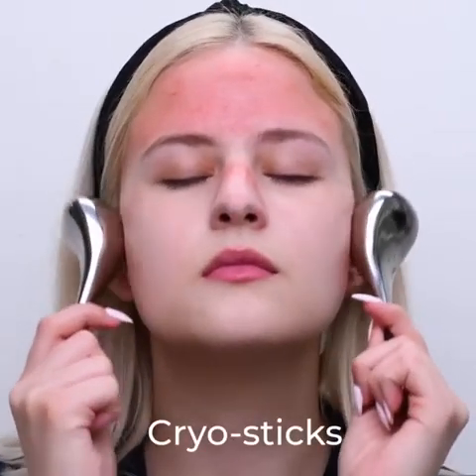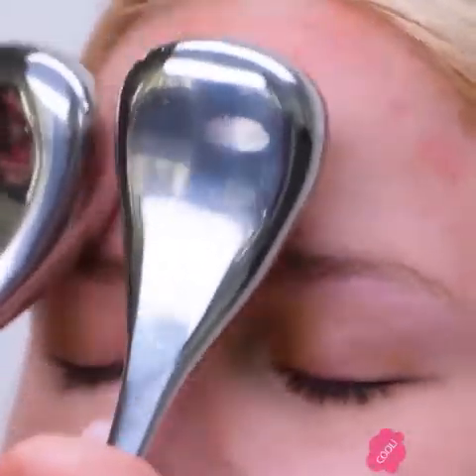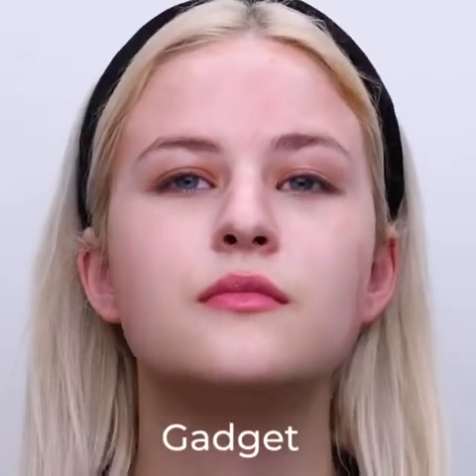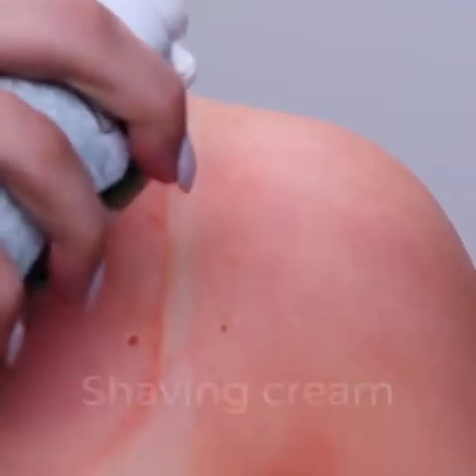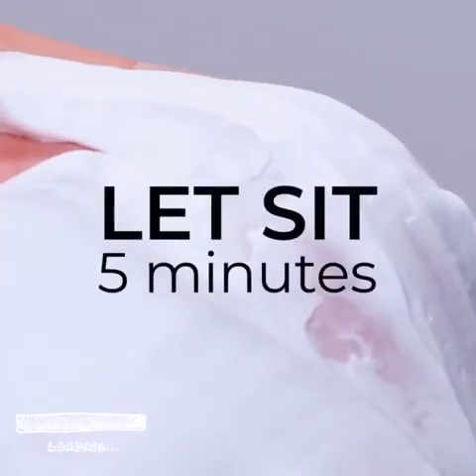Got that annoying sunburn? Well, that is not fun. This tool soothes the skin and leaves a great finish. Have you ever thought of using shaving cream to calm the sunburn? It leaves the skin with a fresh finish.